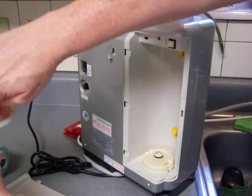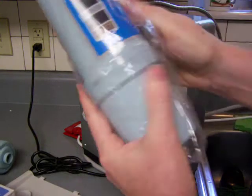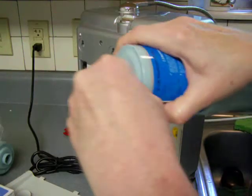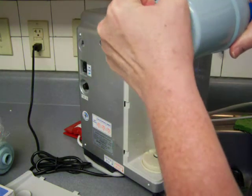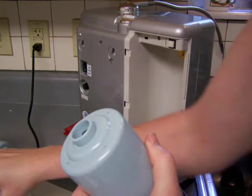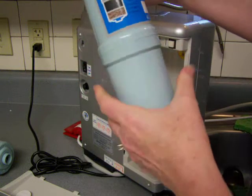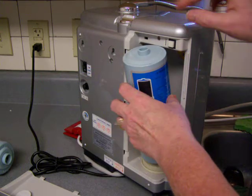Now I'm going to put the new filter in. It comes in the box — just unwrap it, and you need to obviously take the end pieces off. Once I put this new filter in, I'm going to run water through the filter, probably a couple gallons worth, just to flush the carbon out. There might be a little carbon dust in there based on pouring the filter medium in.